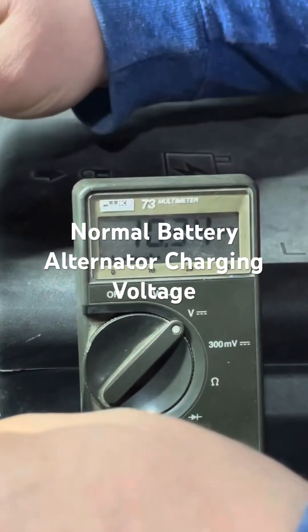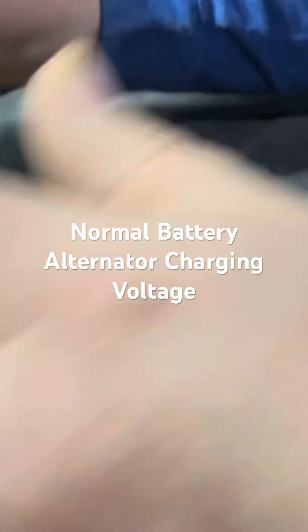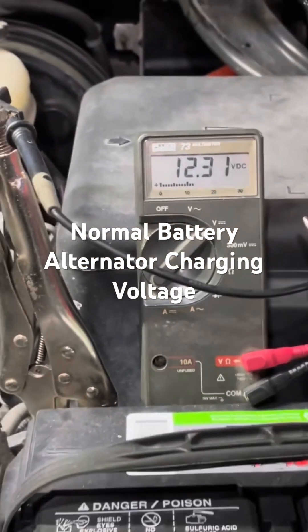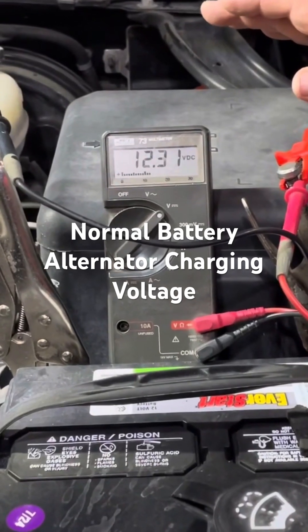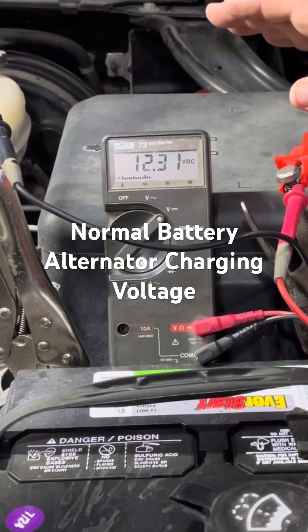It just makes everything so much easier. There we go, back to normal. Let's start this up and see what it looks like with the vehicle running. Like for a diagnostic tool, you can know right away — is my alternator putting out good voltage to my battery?